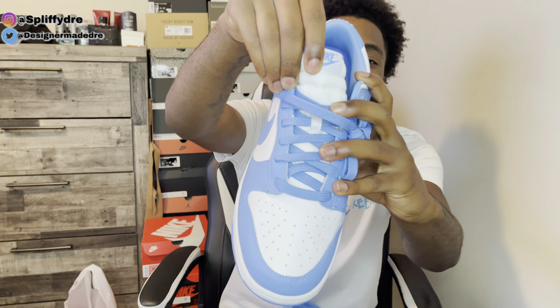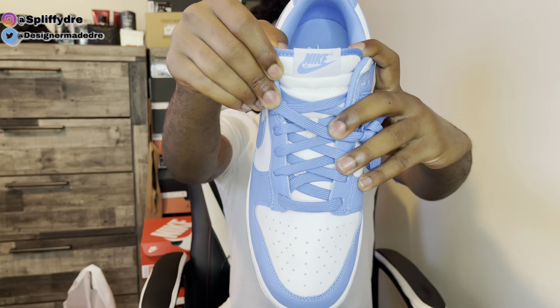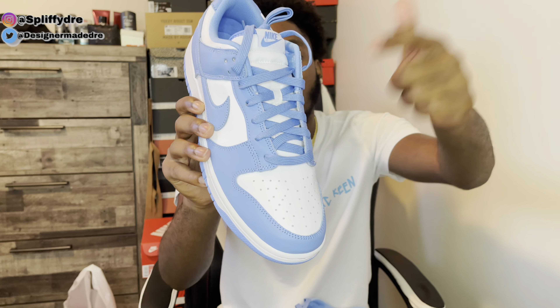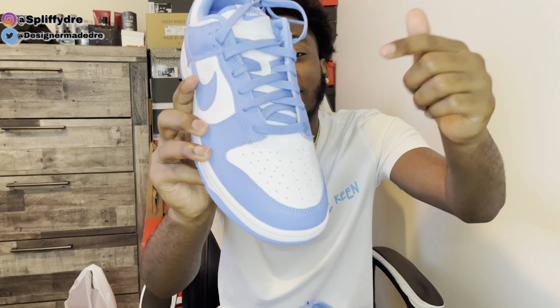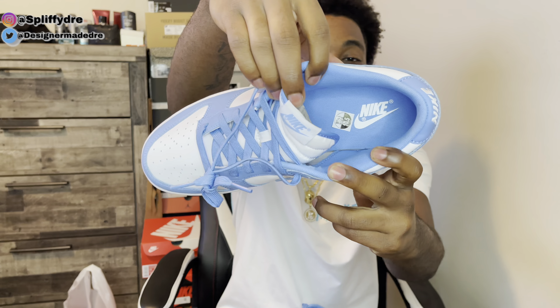Jumping into the tongue — you do got a white tongue with that University Blue trim around it. We do have that regular Nike tag right there, as we see on Jordan Ones. Jumping into the laces — you do get that University Blue lace option, and as you can see there's a little bit of speckle stitched into the lace. I'll show you more in the close-ups.